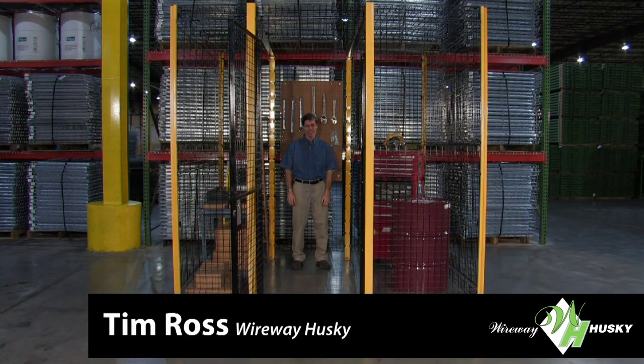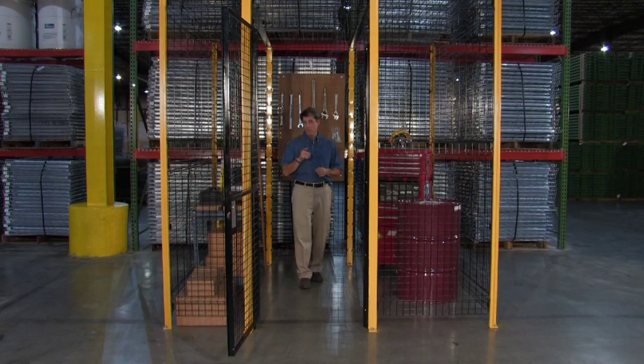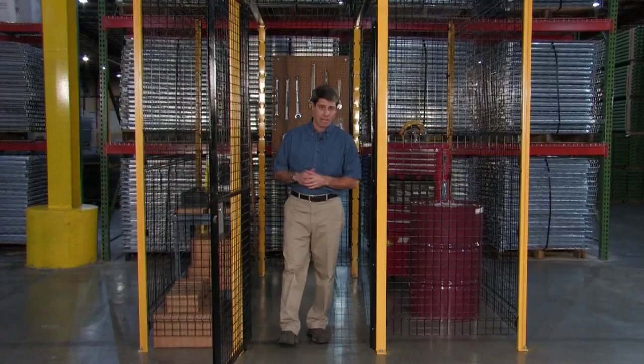Welcome to Wireway Husky, I'm Tim Ross. Today we'd like to demonstrate the EZMatrix product to show you why it's the most revolutionary wire partitioning in the industry, outperforming our competition.